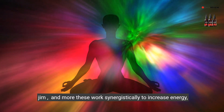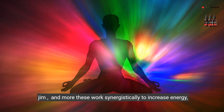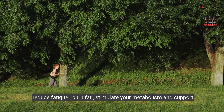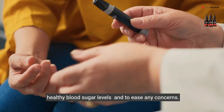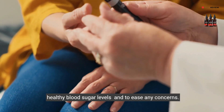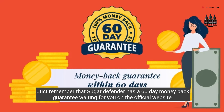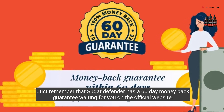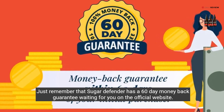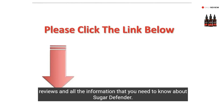These ingredients include coleus and more, and they work synergistically to increase energy, reduce fatigue, burn fat, stimulate your metabolism, and support healthy blood sugar levels. Just remember that Sugar Defender has a 60-day money-back guarantee on the official website, where you'll also find reviews and all the information you need.